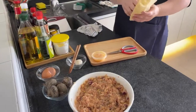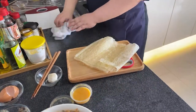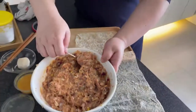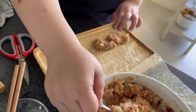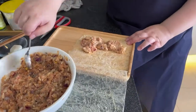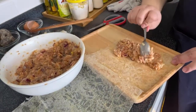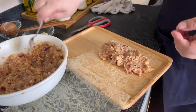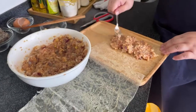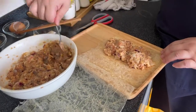Now I'll show you how to wrap. This is the beancurd skin sheet you can buy from the wet market. We need some egg mixture to seal up the hedgehog. Traditionally, we steam it first because we want to cook the meat through — there's a lot of meat rolled into one hedgehog. If you fry directly you'll burn the beancurd skin before the inside is cooked. So steam it first until the meat is set, then let it cool down.